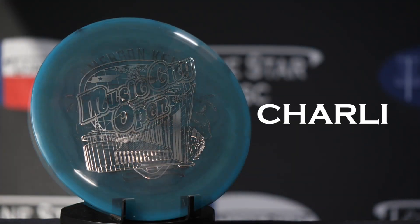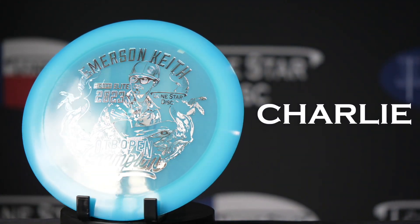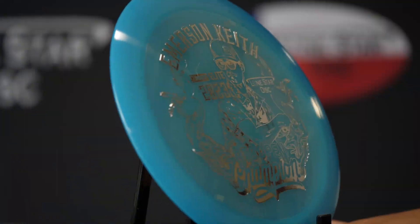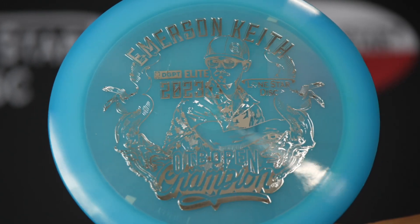Up next is Charlie Plastic. This blend is translucent, slick, and stiff. Charlie Plastic is commonly reserved for special events or commemorative discs.